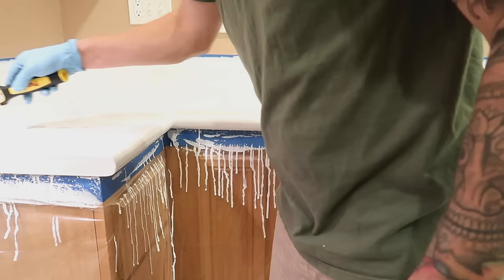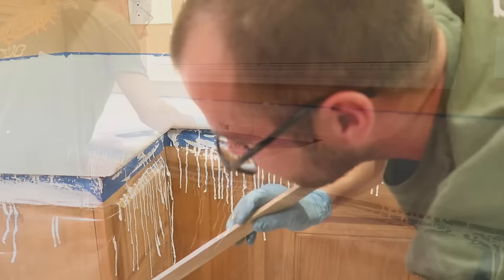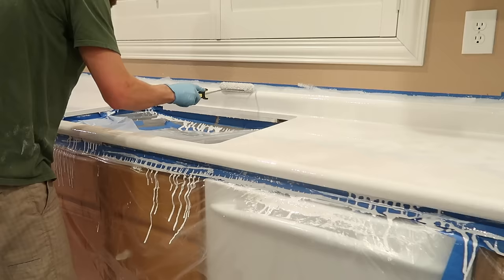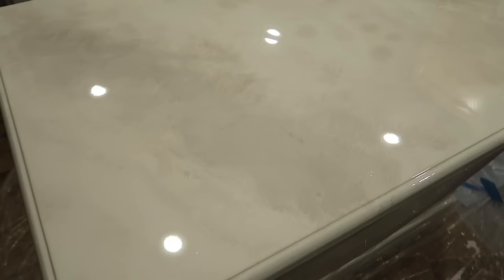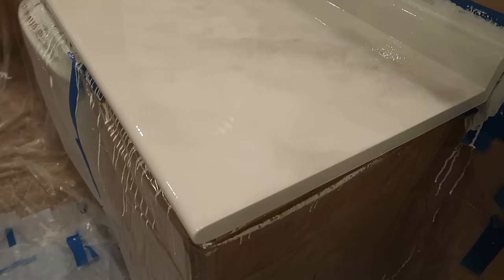My best tip: if you are doing backsplashes, sit around and babysit them. Get a paintbrush and as soon as you start seeing drips — once you're past the point of rolling without leaving roller marks — use a paintbrush to feather them out. It will help as the epoxy levels. We didn't do that and we do have drips on our backsplash. Keep the paintbrush on hand and babysit until everything really starts to set and cure.